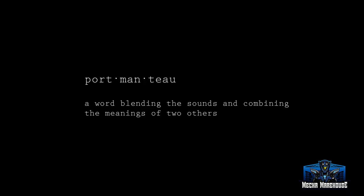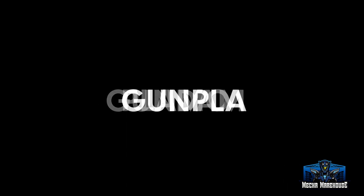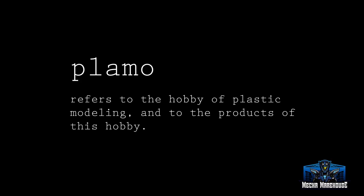What is Gunpla? The word itself is a portmanteau of two words: Gundam and Plamo. Put those two words together and that's where you get Gunpla from. But to know what that is, you kind of need to know what Plamo is. Plamo is basically the same thing — plastic and model. So we're basically talking about a plastic model of something, and that's a pretty wide category.